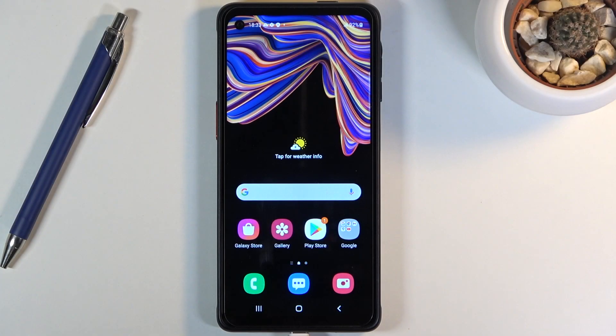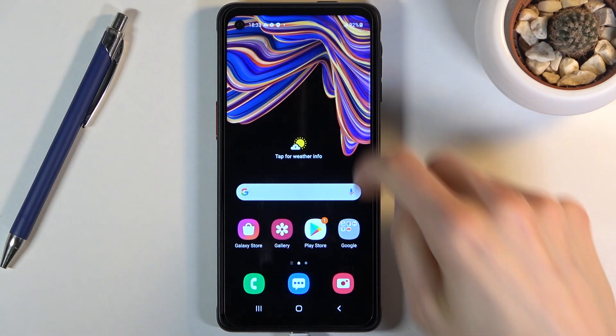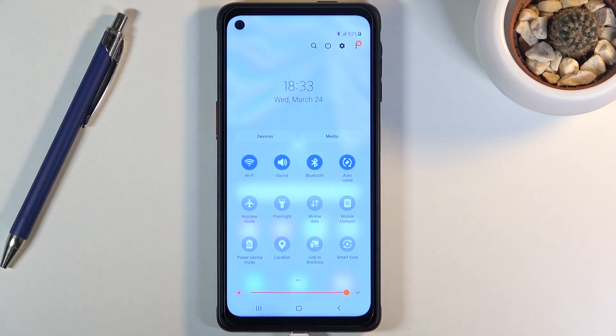Welcome! In front of me is a Samsung Galaxy Xcover Pro and today I'll show you how to enable the power saving mode. To get started, let's pull down the notification panel, expand it, and you should see a power saving mode toggle somewhere here. For me it's right in the corner. Simply tap on it and there we go — we are now in the power saving mode.